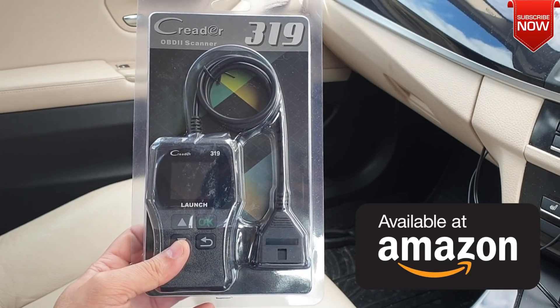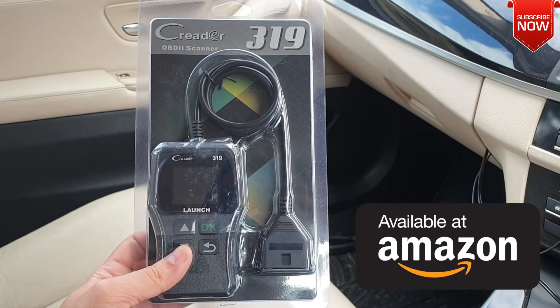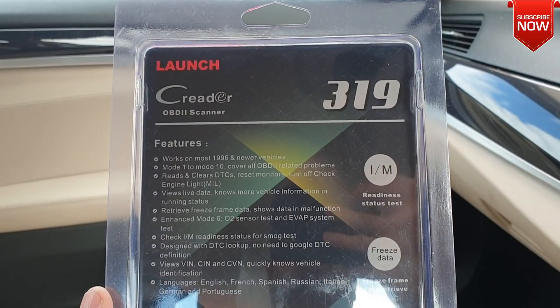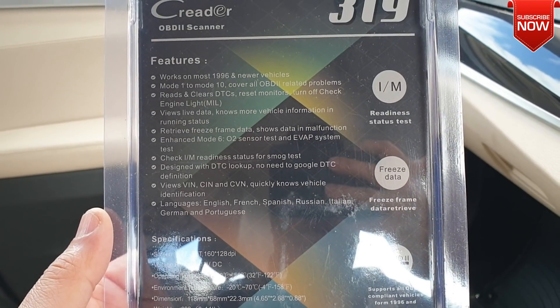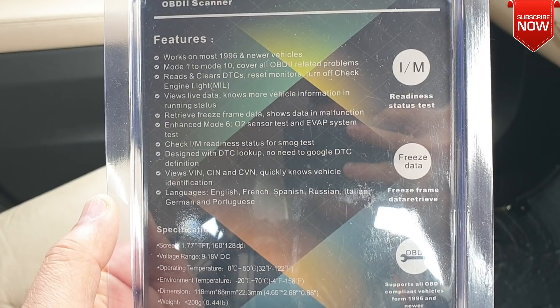What's up everybody, Naresh here welcoming you back into another video. Today I got my hands on this Launch 319 car OBD2 scanner — a fantastic little and very competitive price device to help you understand your car better and do small changes on it if you want to. Here we have all the features offered by this 319 model.